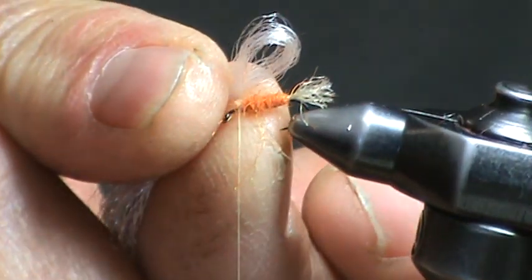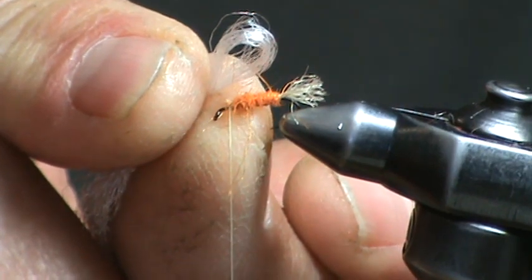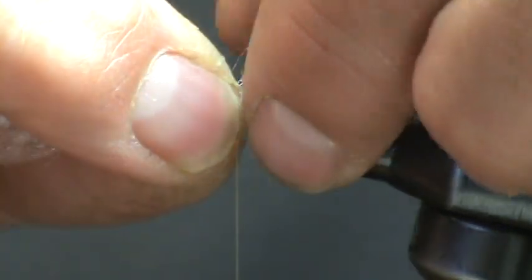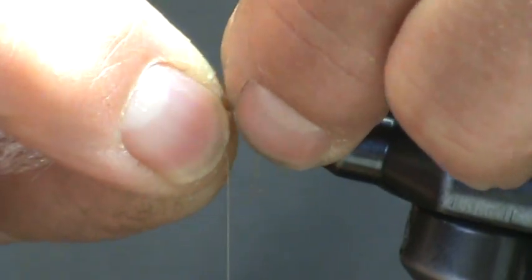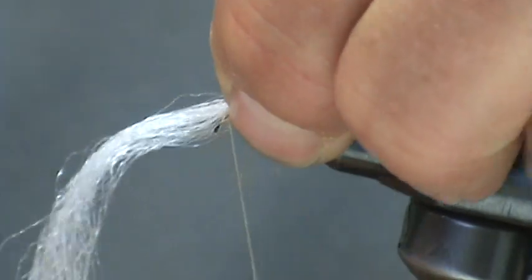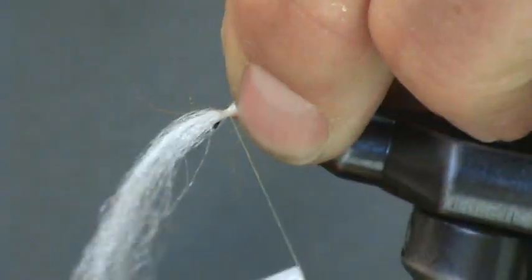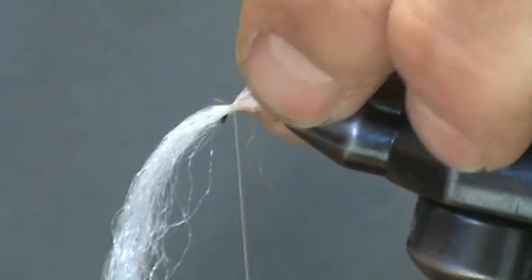Now we're going to take a length of straight white zelon and make a bubble — just fold it and make a bubble — and that's going to be tied onto the top of the hook shank, enveloping the body of this caddis pattern. Simply measure it; you want it to extend to the base of the shuck. Pinch it, make a couple of loose wraps, and then tighten down. That's going to form your emerging wings and also the gaseous bubble that the caddis oiled itself up to the surface with.